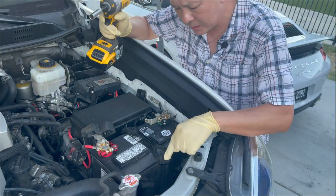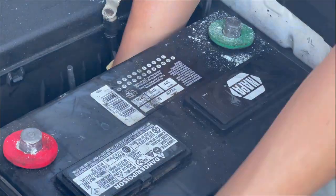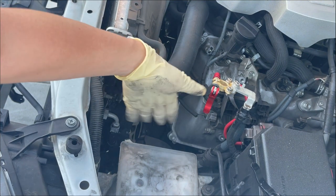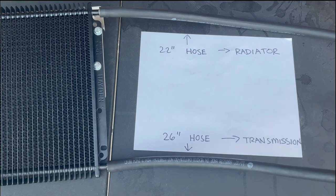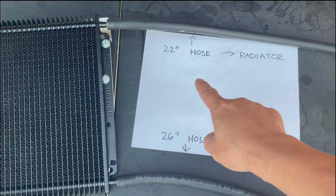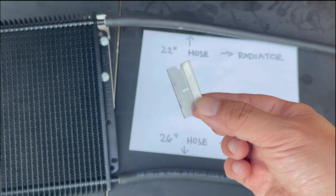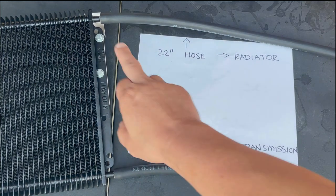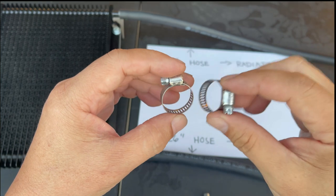Now we're going to disconnect the battery. We're going to take off this tie down, which requires two 10 millimeter bolts. The reason we took off the battery is because we need a lot of access right here — this is where we're going to be routing our hoses and disconnecting lines. We're going to grab the hose that came with the Hayden kit and cut it to size: the top hose cut to 22 inches long, the bottom hose cut to 26 inches long, using a normal razor blade.